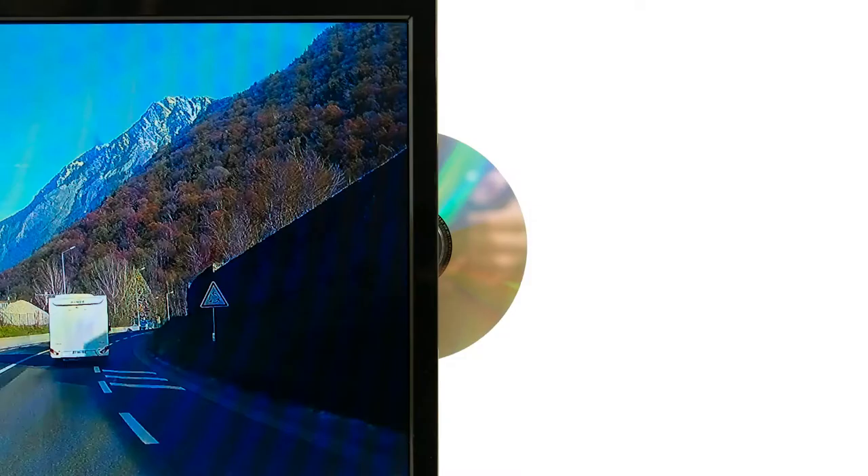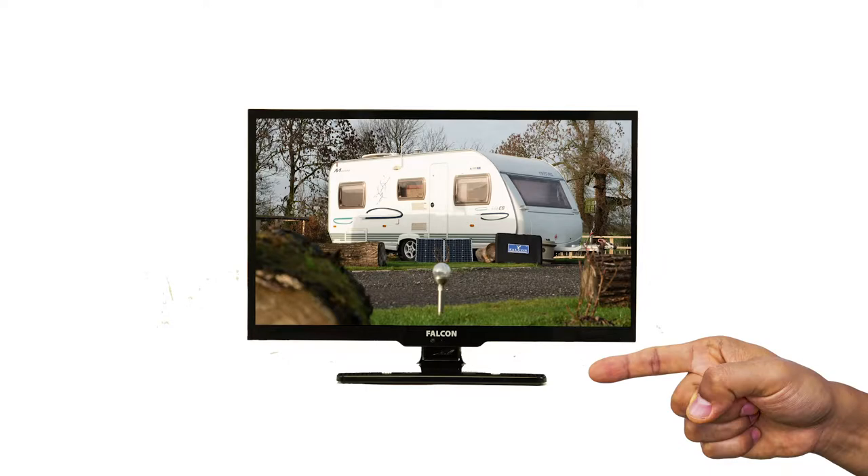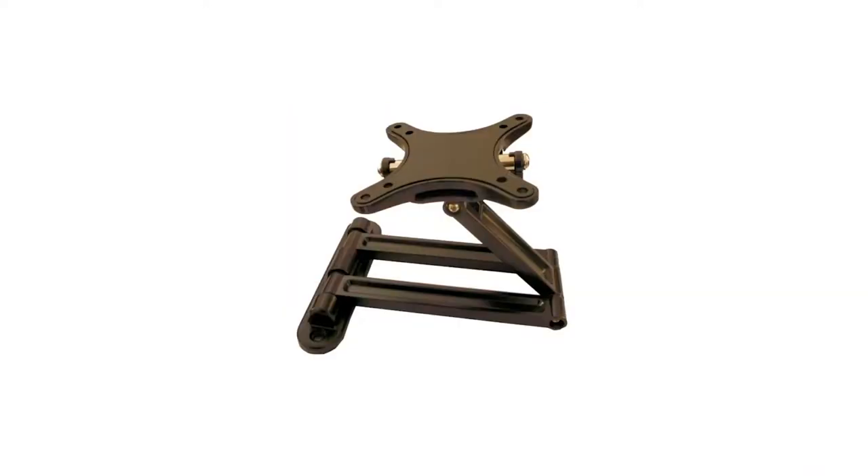Watch DVDs or listen to your favourite CDs with the built-in DVD player. The TV+ comes with a tabletop bracket included. Alternatively, you have the option to mount the TV on your wall.